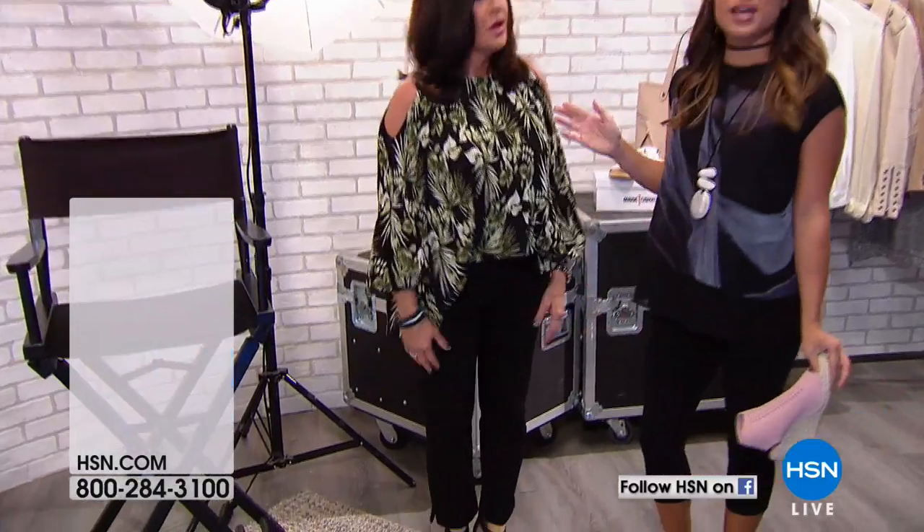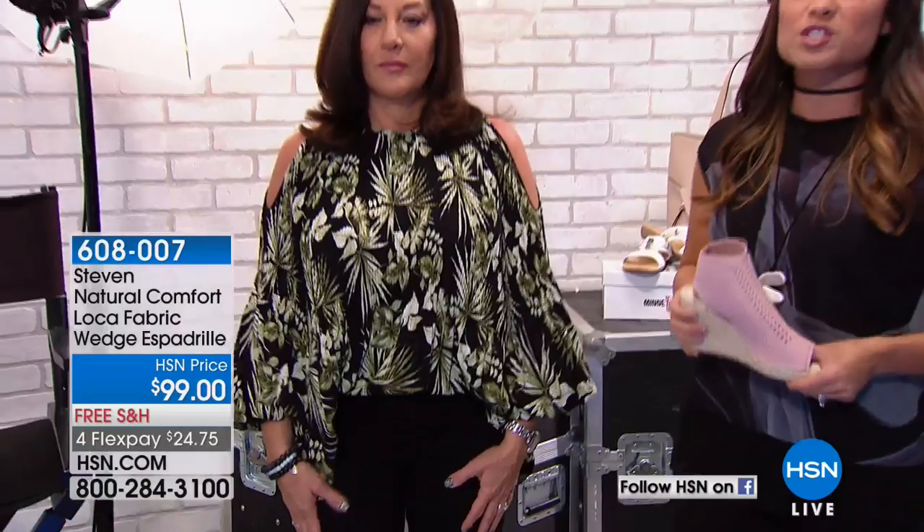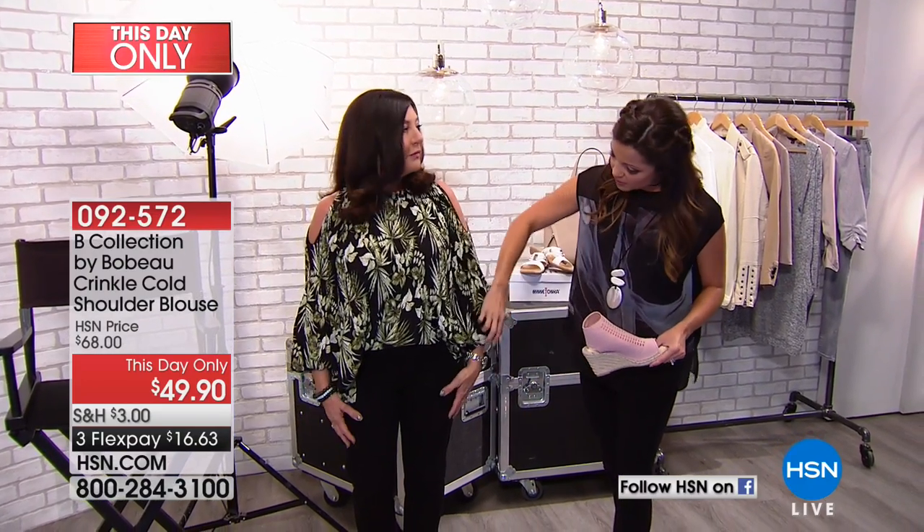We promised we would talk about the shirt, and Susie is here. This shirt is fantastic — it's the crinkle fabric, a really easy wear. The way it drapes is perfect. We've got some really fun prints: this is the palm print, but we also have that beautiful pink, a magenta berry color, a peach or coral floral, and then your classic black. You've got the cold shoulder and this fun draping detail, even elastic at the cuffs.